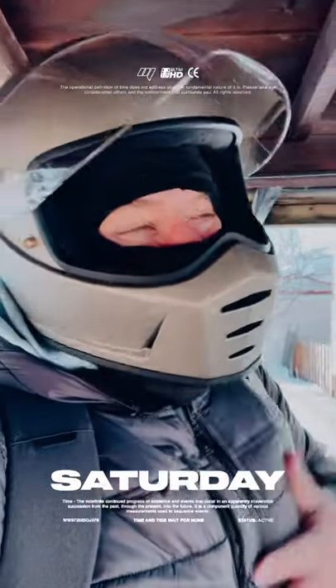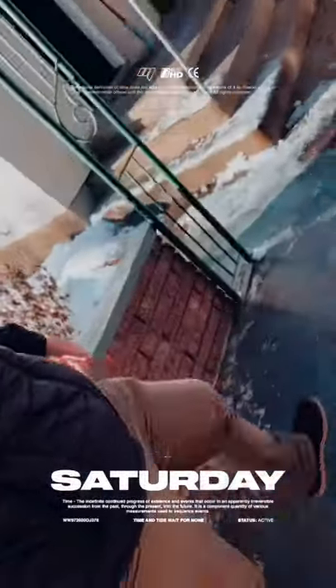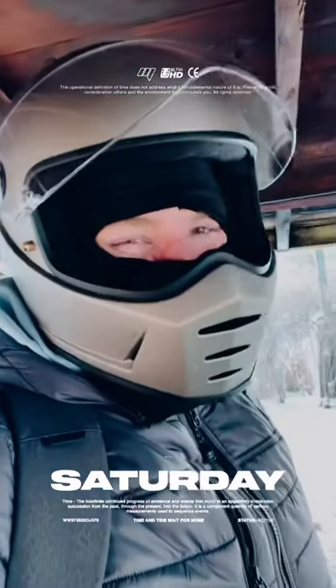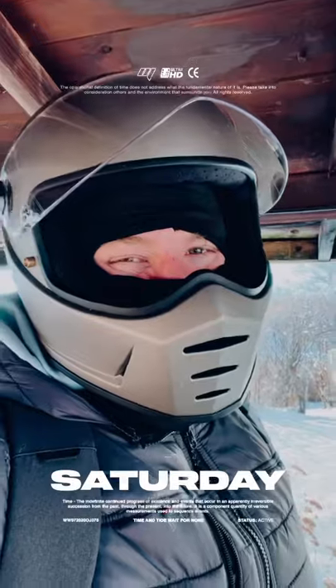I have like four layers on. I have a balaclava on, plus my helmet, plus thermals, and waterproof boots, and wool socks. So I've got to go cruise this thing for about a half hour, get that voltage off, and keep an eye out for that video — it's coming soon.